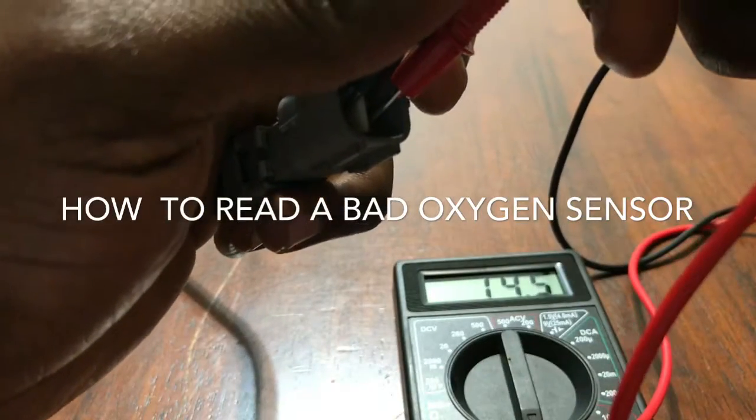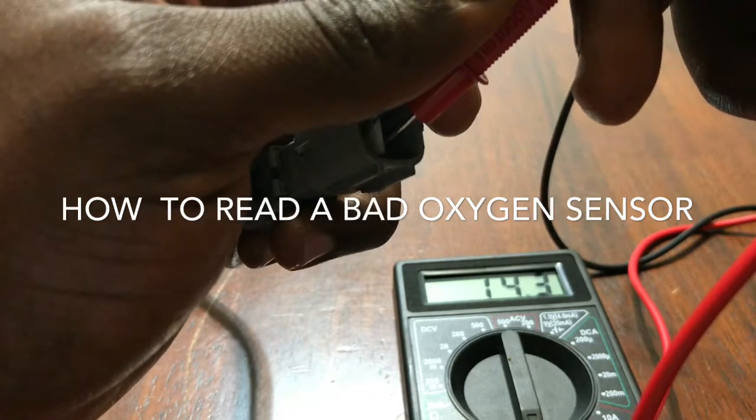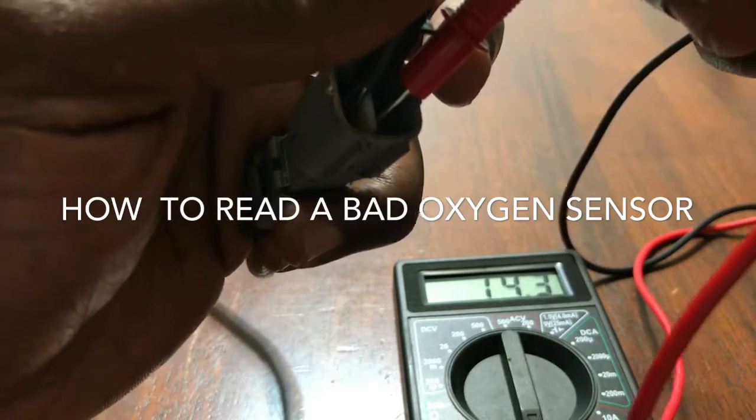As you can see, you can find a reading on it. So this is how to test an oxygen sensor before you head out to the store to get a new one.